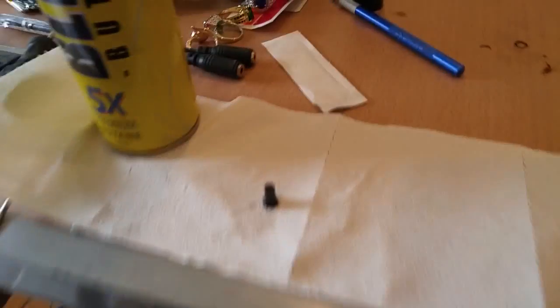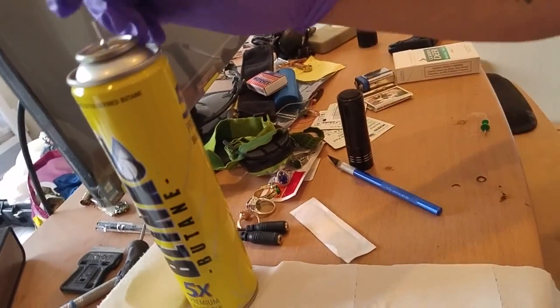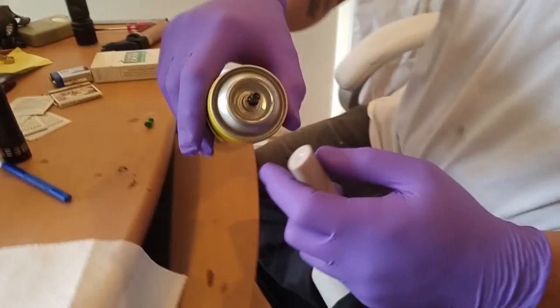Second step: look for the thickest head and grab the butane. You put the head on the butane, and then you start refilling the lighter.